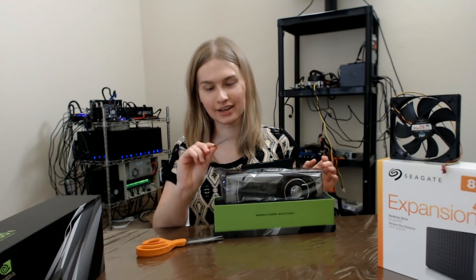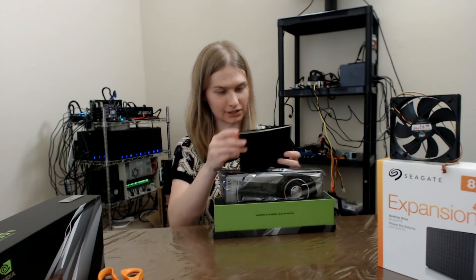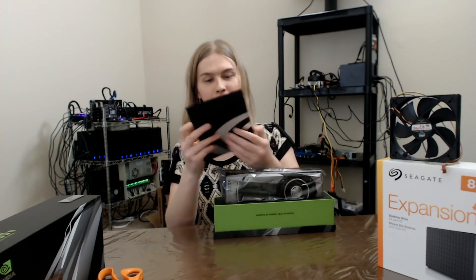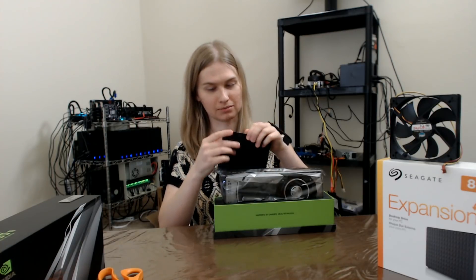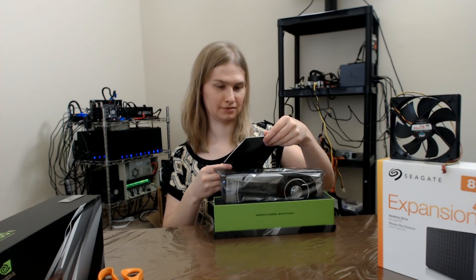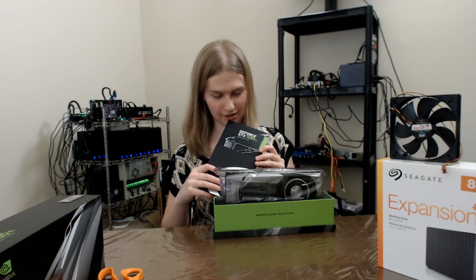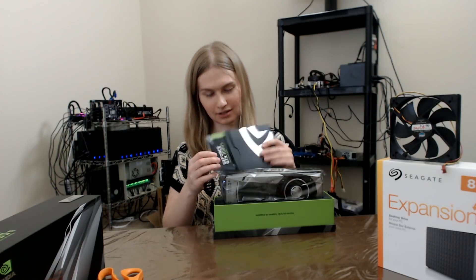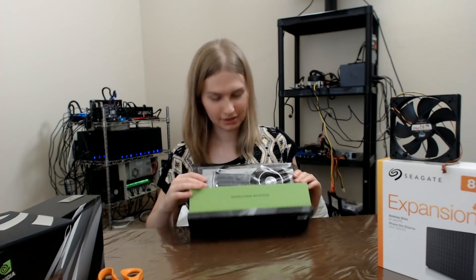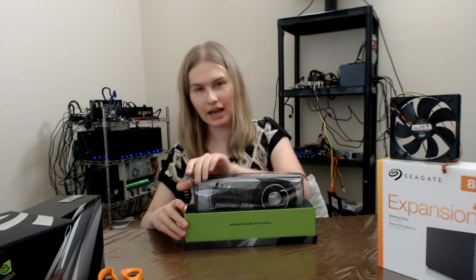Looks like I got a sticker — yay, sticker. They sent me this nice little welcome card, very fancy. They even sent me a quick start guide. I'll definitely need this — how do I plug in a GPU? I'm lost.